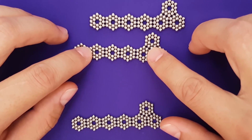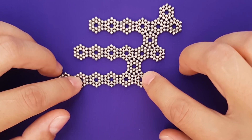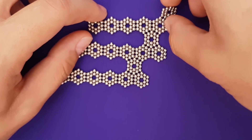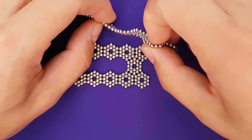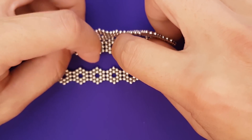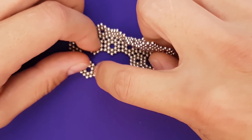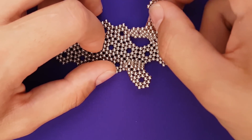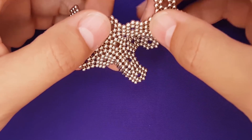Connect the three pieces in a stair-step fashion. Now we're going to start closing this piece — grab the top one and connect to the piece below it, and here you can clearly see they are connected. Let's keep going — one fin down, two to go.